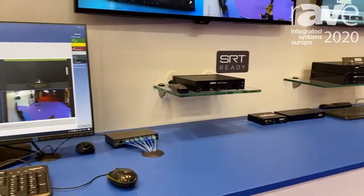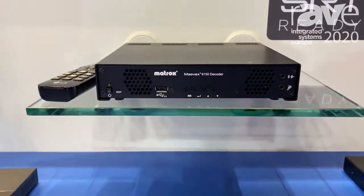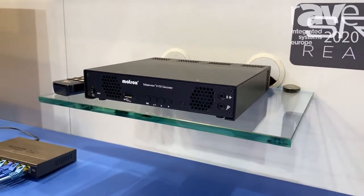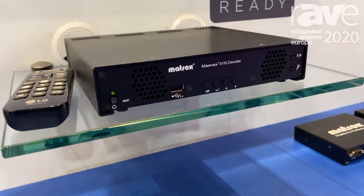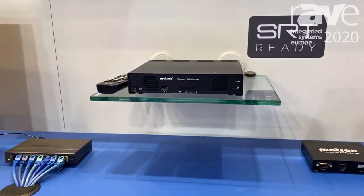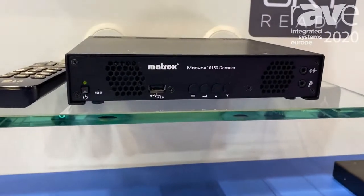Introduced at this show at ISC 2020 is the Mavic 6152 quad decoder, which allows you to decode up to four 4K streams with different presets — you can decode four times 4K, eight times full HD 60, or even sixteen times 1080p30.